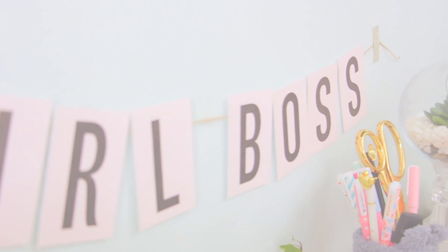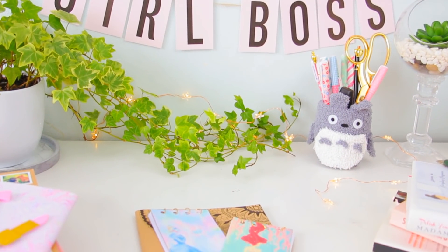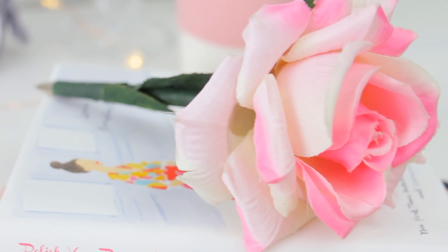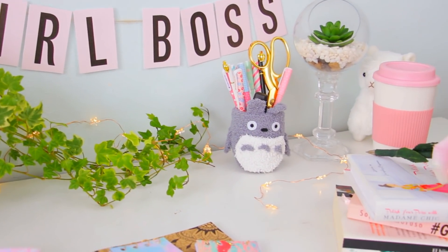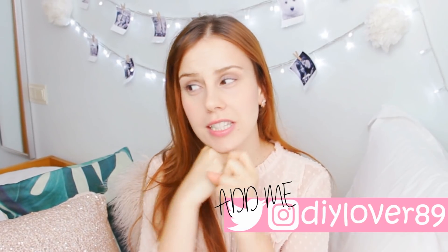This is the final result — how everything looks together! You can add more decorations like a plant and other things you have at home to make it super fun and personal. I hope you liked the video and all these little ideas. Let me know in the comments which one was your favorite! I hope you're having a great back to school season. Remember that learning is the most important thing, but you have to make it fun — like with these DIYs. Thank you so much for watching, I'll talk to you in my next video. Love you! Bye!